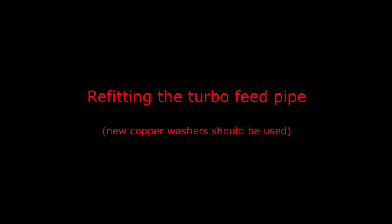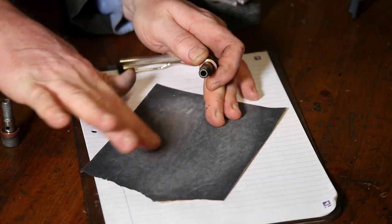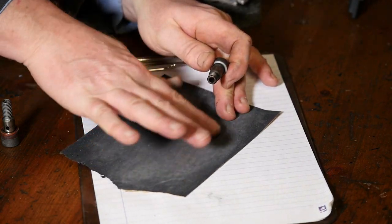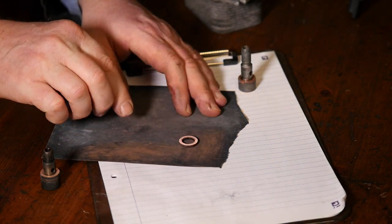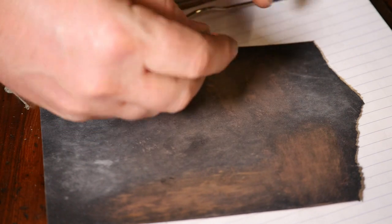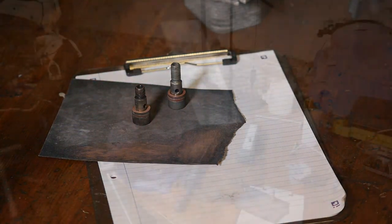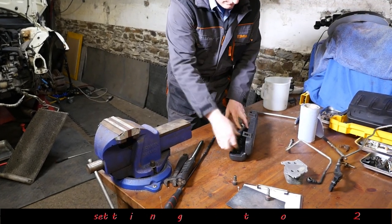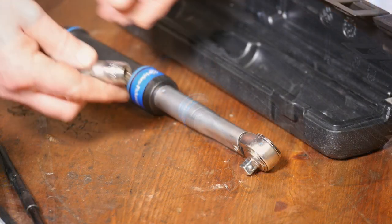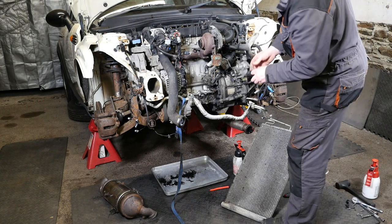Okay then, so let's refit the turbo feed pipe. Like I say, you are supposed to replace those copper washers, but as you're probably getting the general idea of how I work, I try not to buy any car parts if at all possible. So I'm just going to smooth these copper washers out on some fine wet and dry paper so that hopefully gives them a new flat surface for them to reseal. So that's the one with the gauze filter. We need to set the torque wrench to 22 Newton metres for the two banjo bolts — that's the correct setting in the Haynes manual. It didn't differentiate between the two diesel engines in the Mini, so hopefully it is the same for both engines.